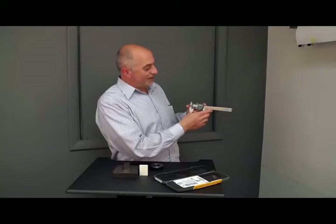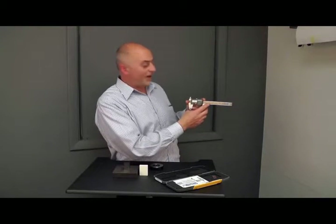Hi, this is Dave LaBeouf, Follower's Director of Product Management, and this is Follower's Metrology Minute. This is the Silvac UltraCal 5 6-inch Vernier Caliper.